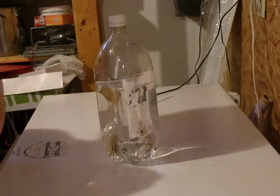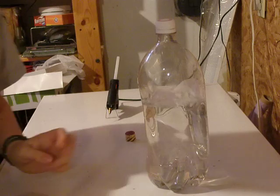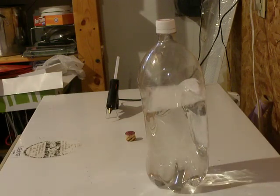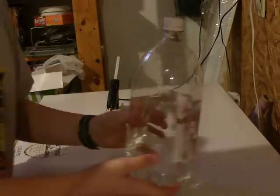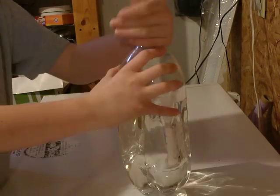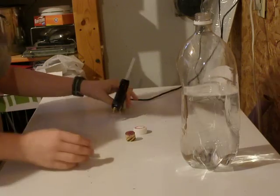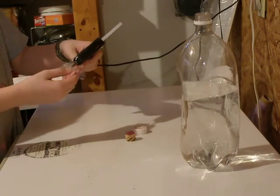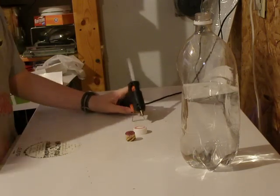Hi! This is how to make a bottle rocket. First, get your two liter bottle and fill it with water up to anywhere a little bit more than three quarters. You need a hot glue gun, an awl, and a cork.